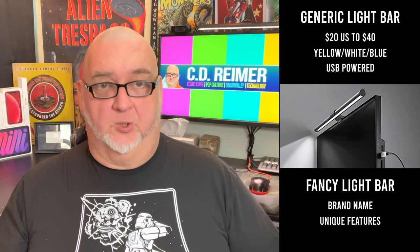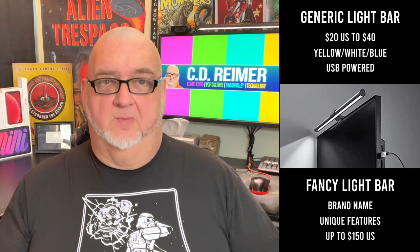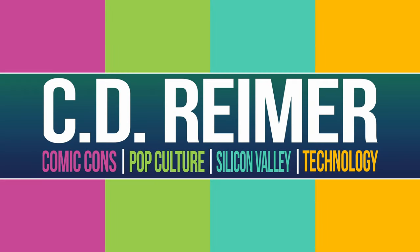If you want a recognizable brand name or features like a curved light bar, you can spend up to $150. I'm going to review the Goldman Hum monitor light bar and how I set up the light bars for two different monitors. I bought a pair of Goldman Hum monitor light bars for $12.50 each on Amazon.